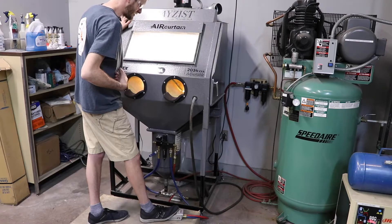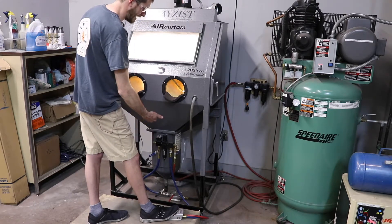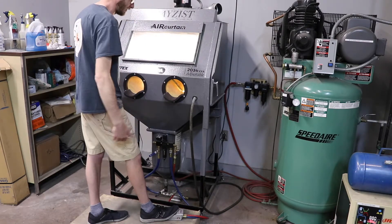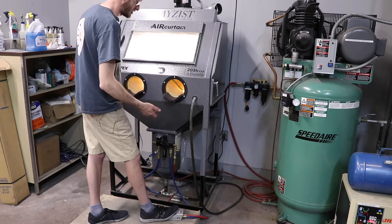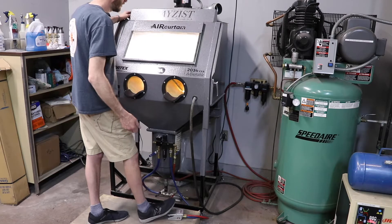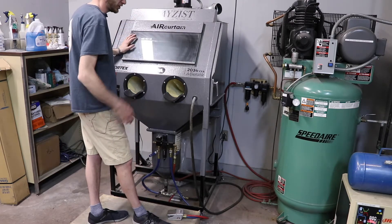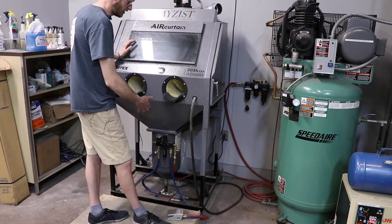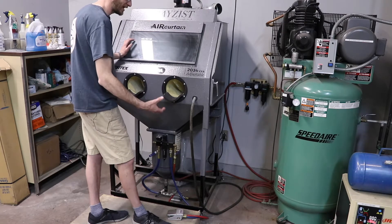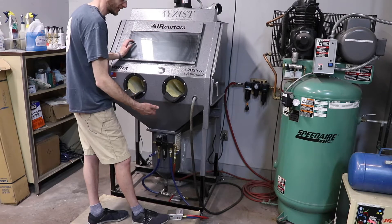In a few seconds, you'll actually hear that door between the pressure pot and the blasting cabinet — controlled by this black handle on the left — drop back open because there's no pressure in the pot to keep it closed. Once that happens, you know you can turn your cabinet off because you've drained all the pressure from the pot. This is good practice because it's not a good idea to leave pressure in the sandblasting system, and it's also a good way to set up for the next person using the sandblaster.